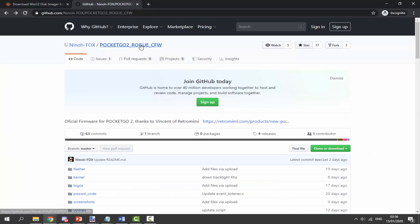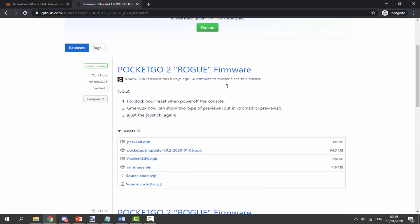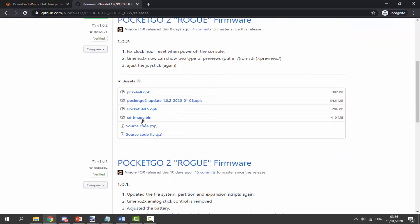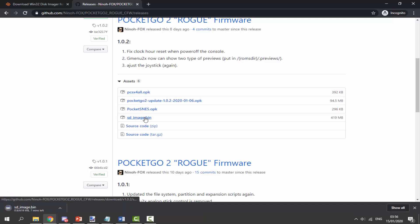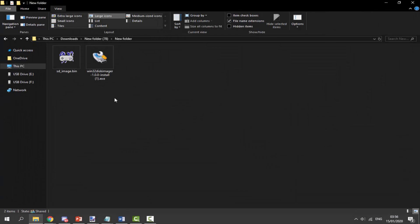The second link is the PocketGo Rogue custom firmware. If we scroll down and click on Releases we will be able to get the main custom firmware file. The main file is the SD image dot bin. There are actually two files — there is also an OPK update file. In this video I'm doing a fresh install, but if you want to update rather than delete everything you could install that one. We're going to download the SD image dot bin, so simply click on it and wait for it to download.